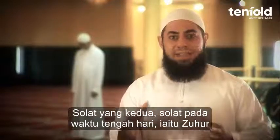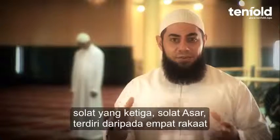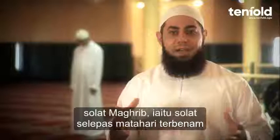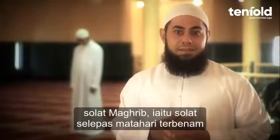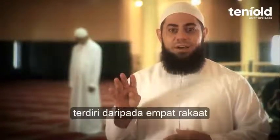The second prayer, the midday prayer, the Dhuhr prayer, consists of four rak'at. The third prayer of the day, the Asr prayer, consists of four rak'at. The Maghrib prayer, that is the prayer after the sun sets, is three rak'at. And the final prayer of the day, the Isha, consists of four rak'at.